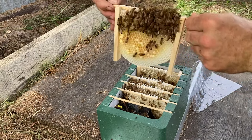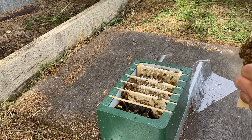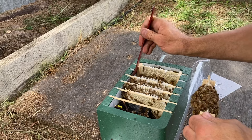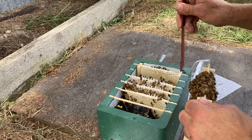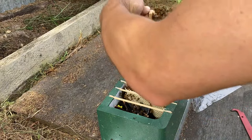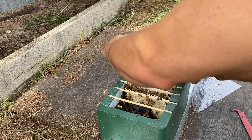There's the second one. You can see they've got capped brood already — this hive is doing really well. I'm just scraping that side attachment down off the inside of the box there; they were just barely starting to attach to the sides. They've built some nice comb here.